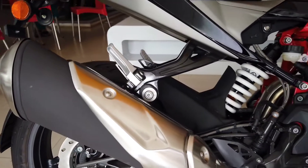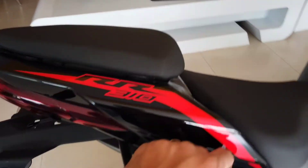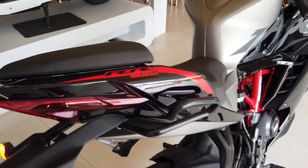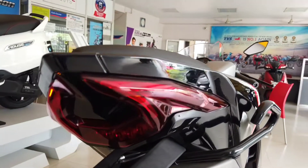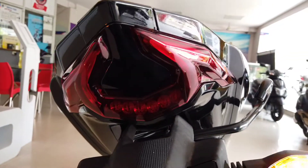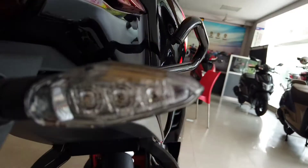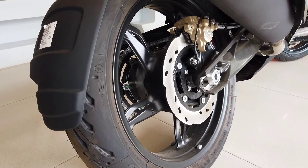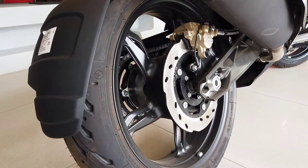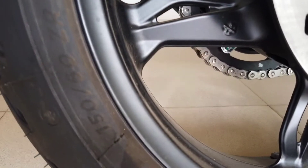This is how the exhaust of the vehicle looks, and this is the pillion grab rail with RR310 written on it. It also gets snake fan-shaped LED tail lamps at the rear, along with rear turn indicators. In the rear it gets a 240mm petal disc with ABS and a single piston caliper. The tire size is 150/60 R17 and both tires are tubeless.